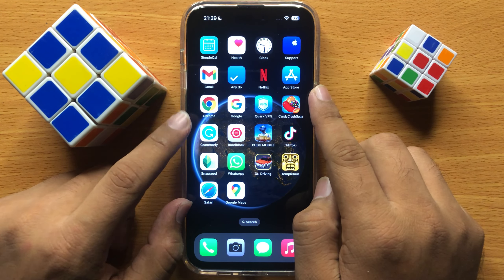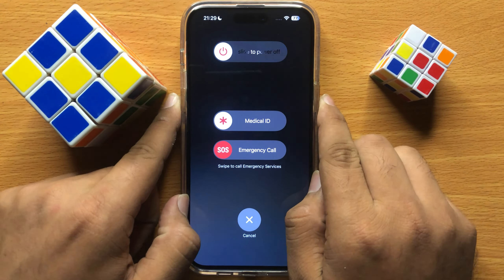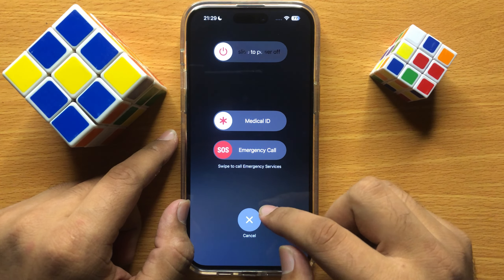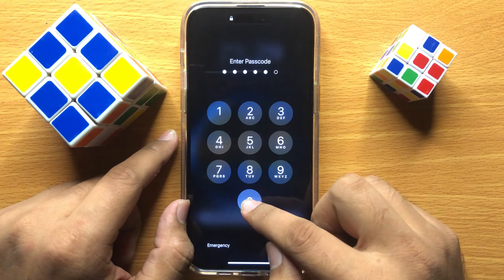To restart, press and hold the power button and volume down button at the same time. Then swipe the icon to the right side to restart your iPhone. After restarting, the flashlight will start working properly.